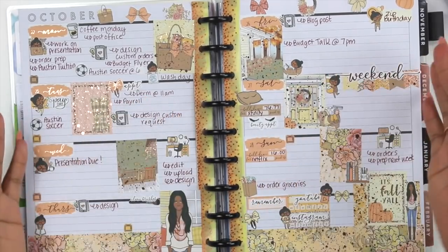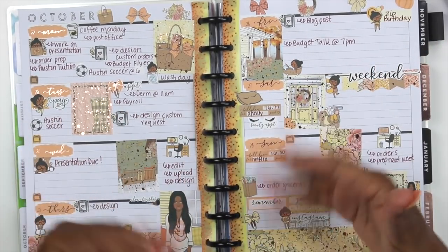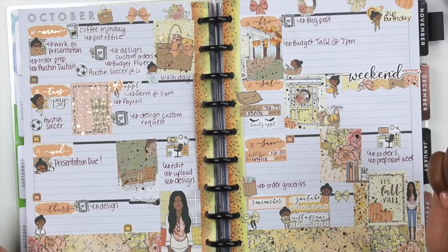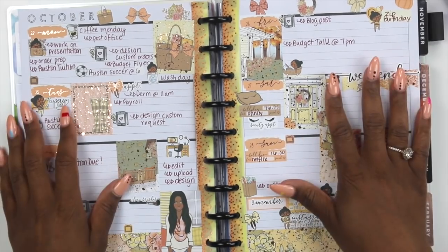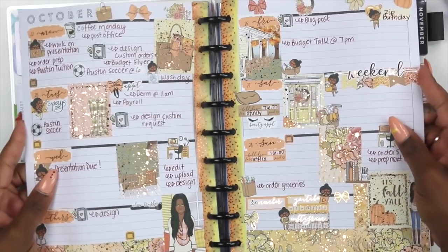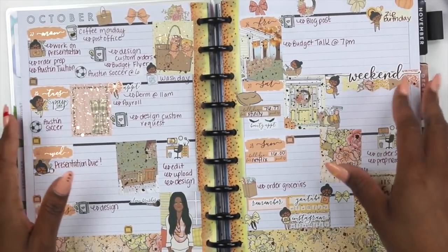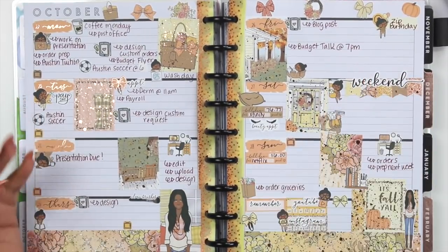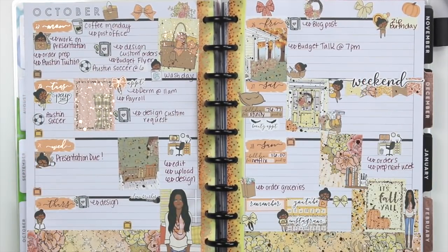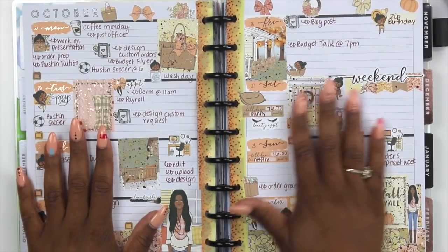Alright, you guys, here's my completed spread — not my completed plans; I basically just planned for everything that I could, and then I'll fill in as the week goes on. I'm loving how this turned out. It is just so stinking cute. Look at the foil — oh, I love doing this. I love foiling, but it does take some time. Like, I wanted to put foil in my shop, but woo.